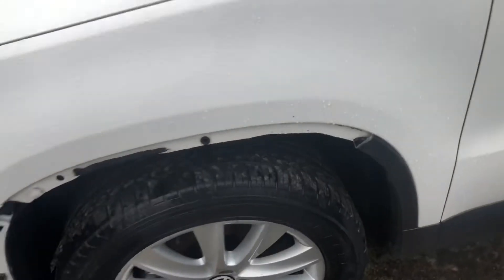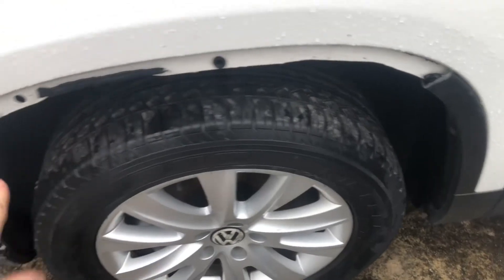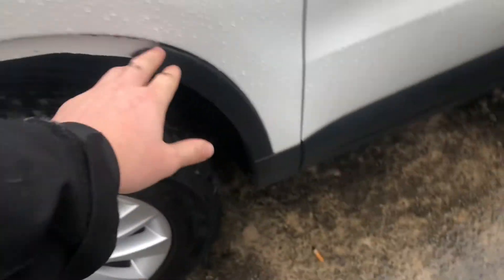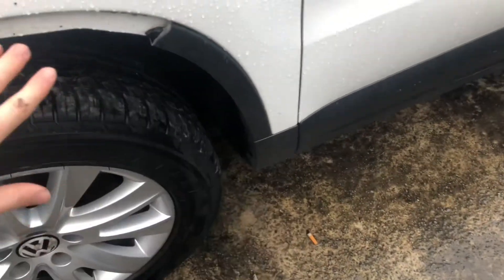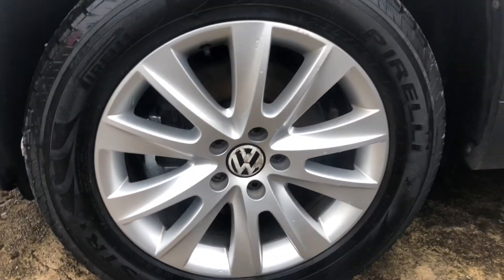We mentioned we weren't happy with the quality of the trim above the wheel, so this is getting replaced. We've removed most of it — this will be taken off as well — and we're putting a brand new one on, so it'll look good as new. The alloy here is in great condition, almost pristine.